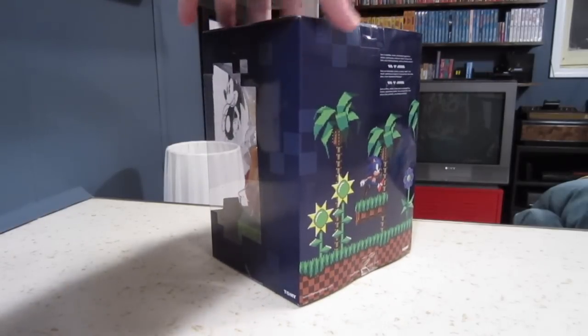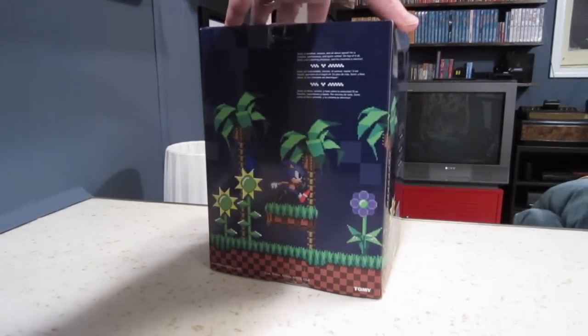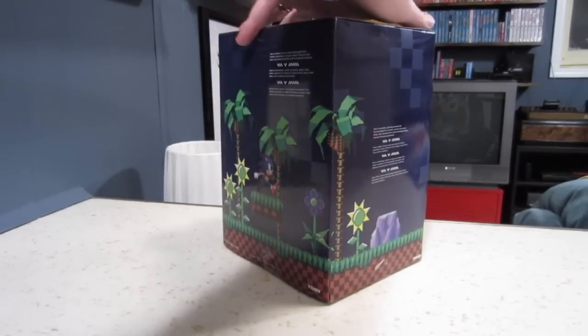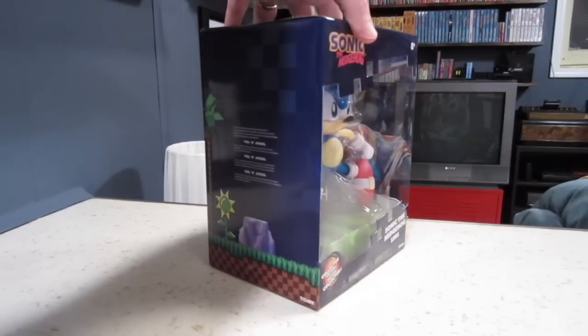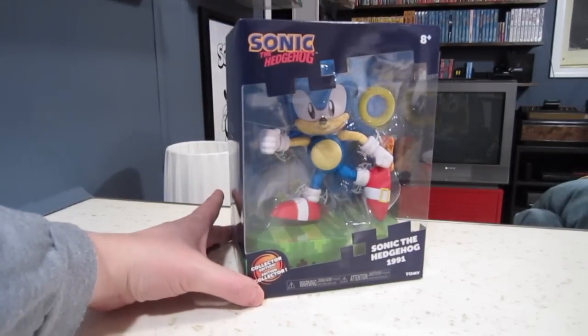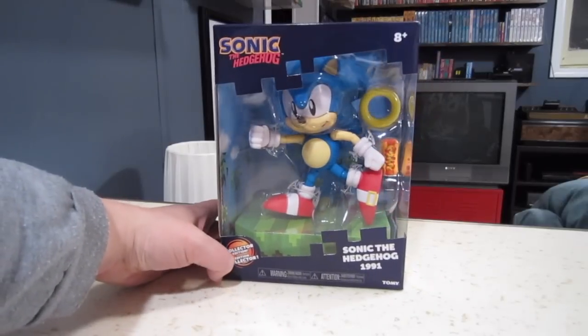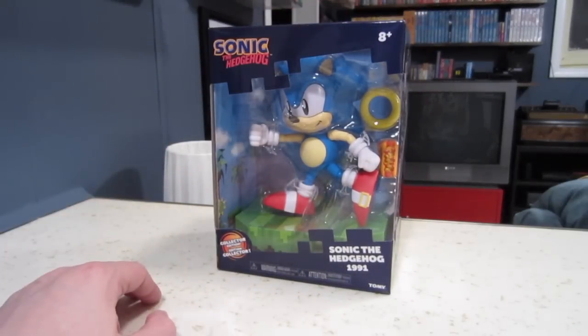From the pictures, it looked like maybe it was 3 or 4 inches high. It does come with different parts, but I thought I have that Nendroid, or however you say it — the Good Smile Sonic toy — which I will compare this with at the end. And so I figured this was maybe a cheap knockoff. But looking at pictures of it online on Facebook from people who had bought it, I realized it's actually bigger. It's much bigger. It's probably the second largest classic Sonic figure that is out there right now.